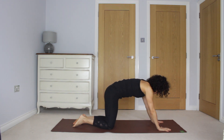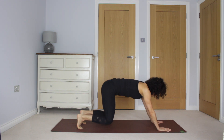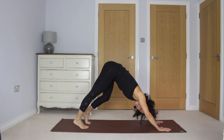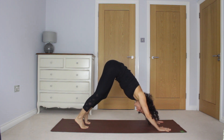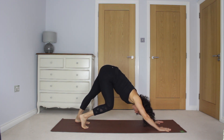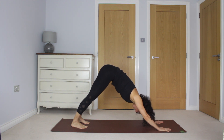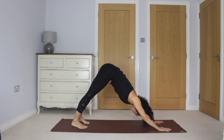Inhale, hands and knees. Exhale, downward dog. Maybe bending one knee then the other to find a little bit of mobility in the hips. And then find some stillness. A couple more breaths. Lifting the tops of the thighs, pressing through the hands.